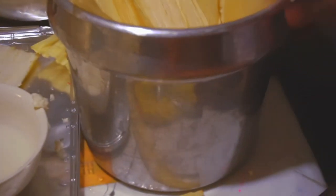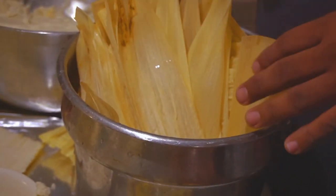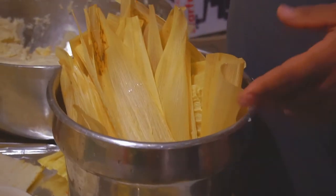Once you have that ready, get your corn leaves and let them soak in warm water. Warm water cleans out the leaf. You can put some other stuff in the water too — throw some salt in the water.